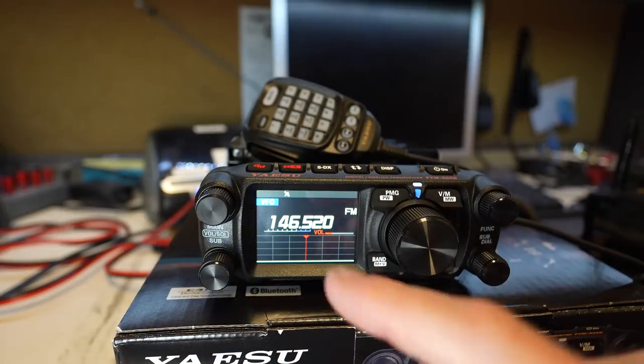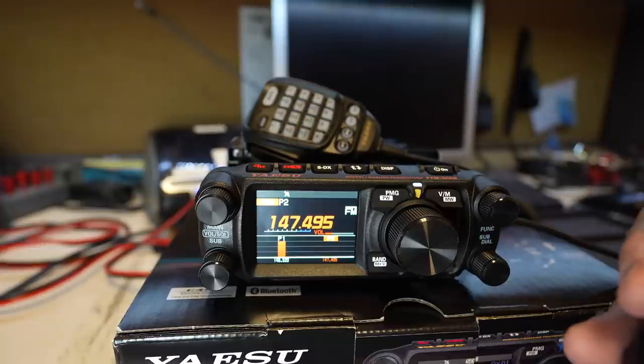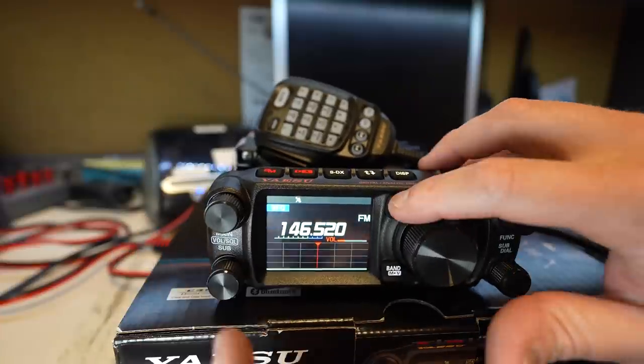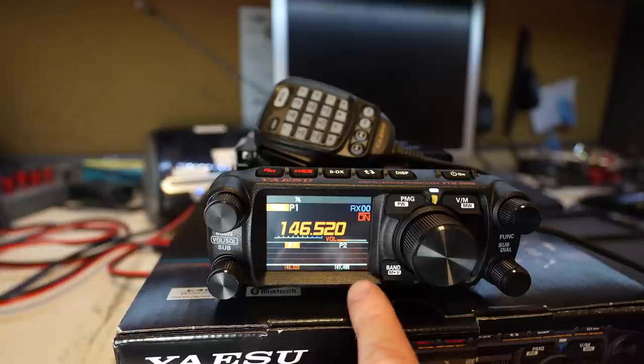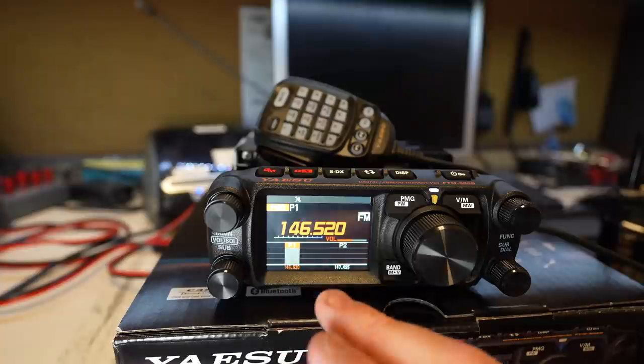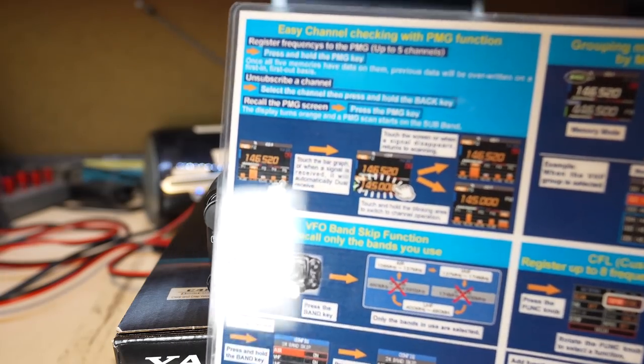Around the outside of the VFO there is a PMG button, which will change the display to this cool orange color. If I key up — 146.520, someone was keying up, so let's click on that. Kilo India 6, November Alpha Zulu in PMG mode. If we hold it down, now it will select whichever side of the VFO you want. So if you wanted to listen to monitor P1 — Kilo India 6, November Alpha Zulu, test — you can have up to five frequencies on this display. These could be memory channels or VFOs you've picked up or local crosstalk that's going on. You can just hold it down to select the one you want to monitor, and it will automatically put the other frequency into the B channel, depending on how you utilize it. That nice little card that comes with the radio gives you easy information on how to set that up.